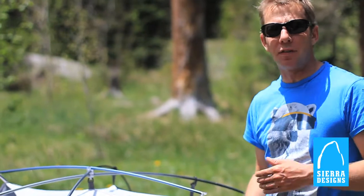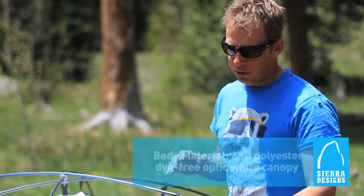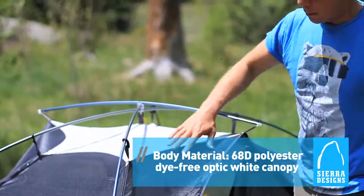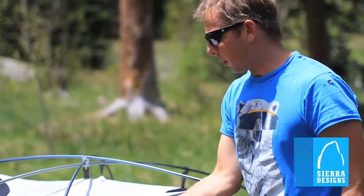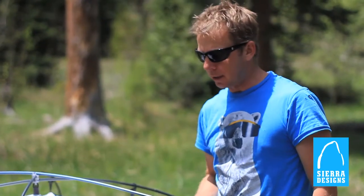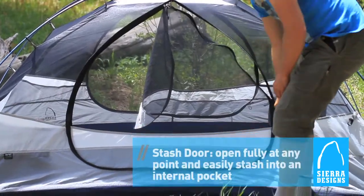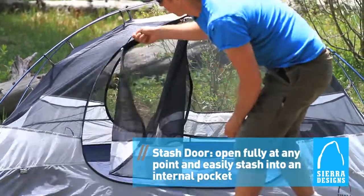The Zolo tents are part of Sierra Design's three-season line, so you get a little bit of warmth with some extra nylon in key areas, but you also have a mesh upper which is going to maximize breathability. Two doors make getting in and out easy so you don't have to crawl over your partner while he or she is sleeping. Hanging pockets and a big 360-degree zip door make everything about this tent comfortable.